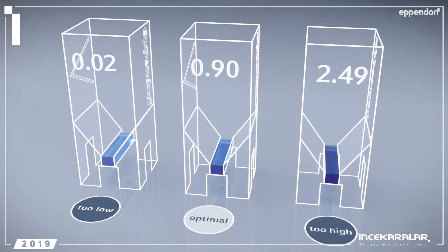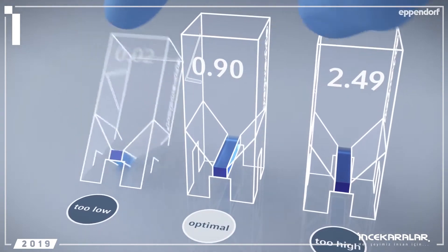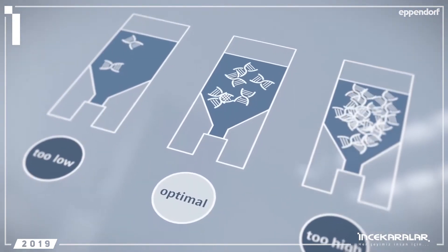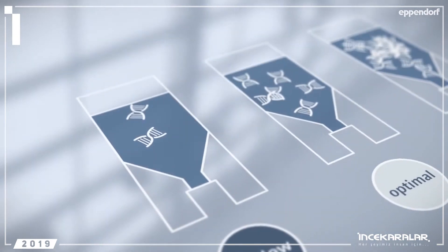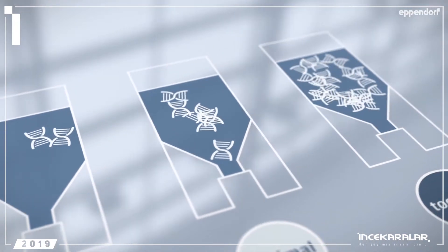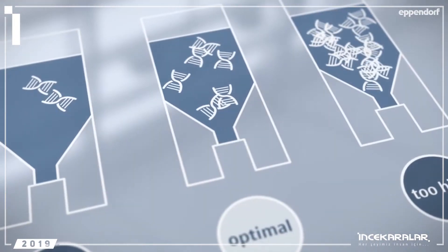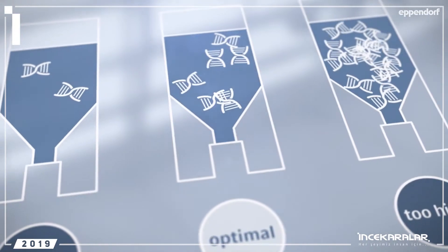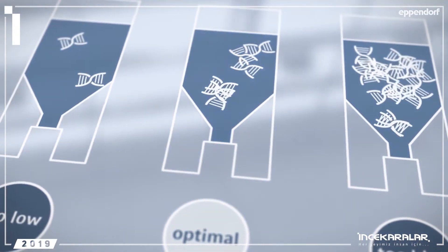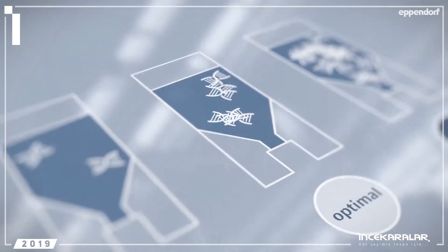But a very high DNA concentration can also cause problems. DNA can bind to magnesium, reducing enzyme activity in the process. In addition, you may not have enough matches with both primers binding to the same strand of DNA. And just as important, a lot of DNA can also mean a lot of inhibitors coming from your extraction. This all leads to inferior results.